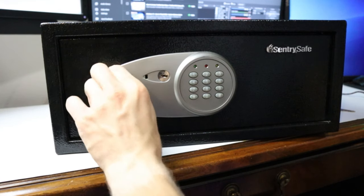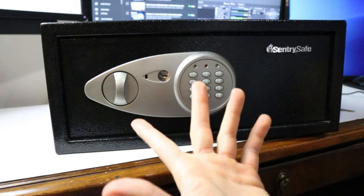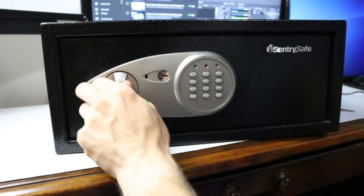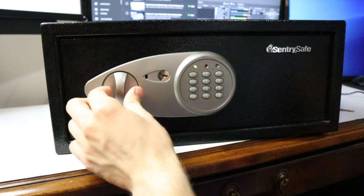So we're going to go ahead and lock this baby up. Our code was 0000 before. As you can see, that code no longer works. And now our 1234 is the new code to unlock it.